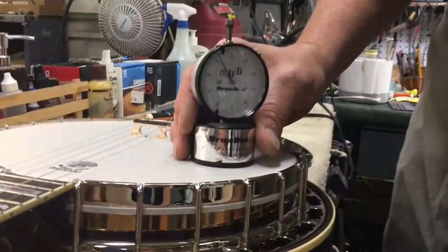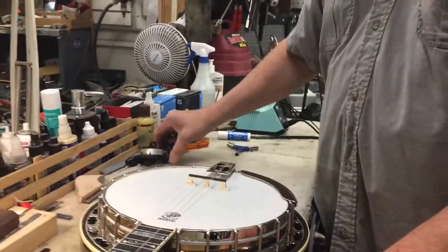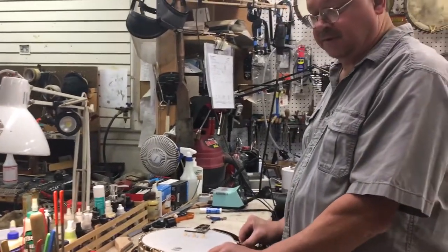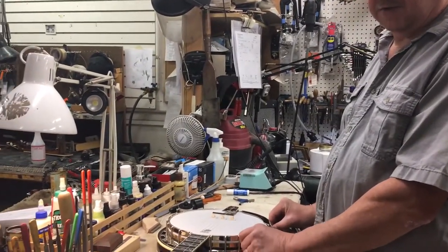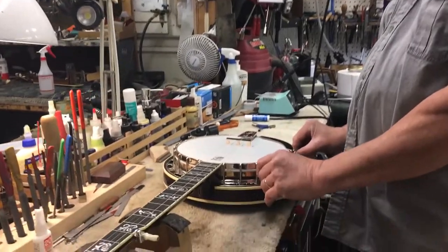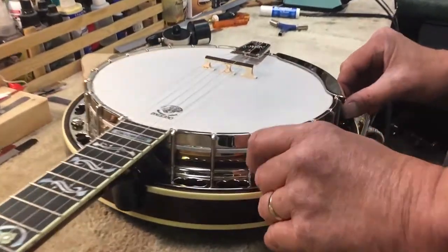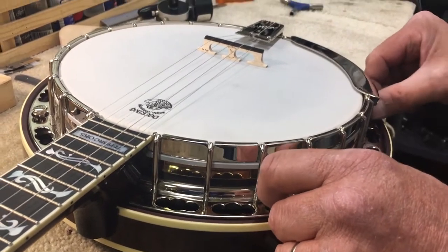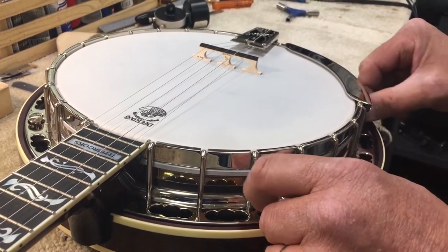So I'm going to check a couple spots. Yeah, there you go. So we're going to put the new one on. We can make sure it's at that measurement of deflection, and it will sound the way it does now instead of having to guess how to do it and break your head or having a bad sound of banjo.